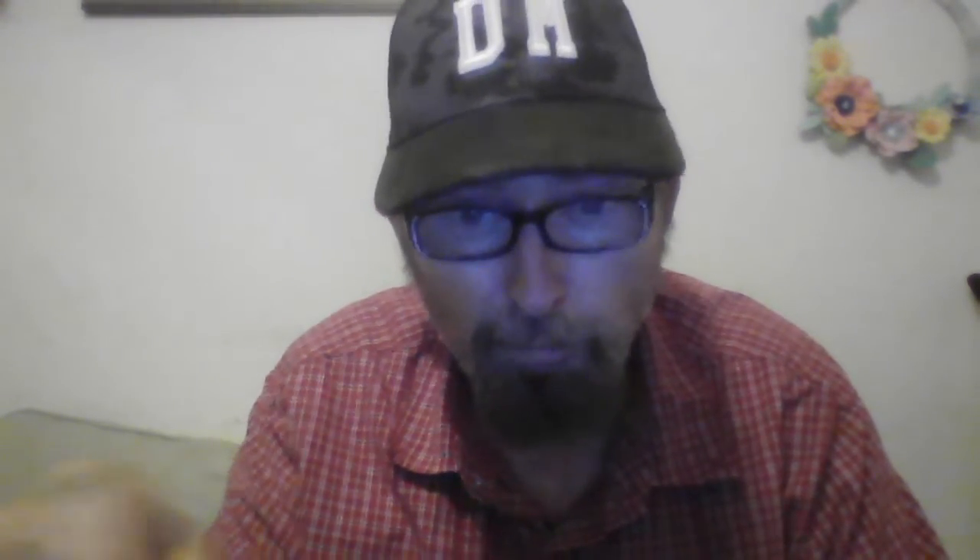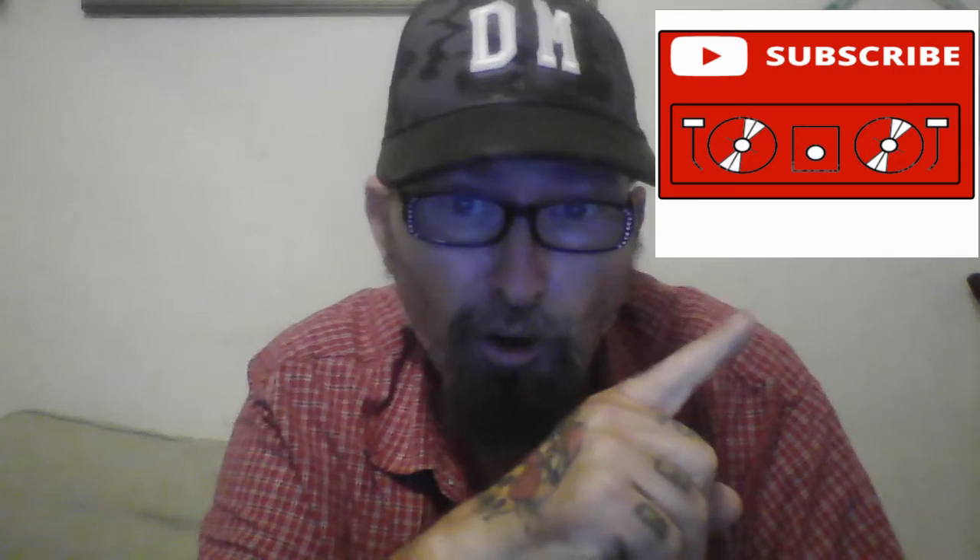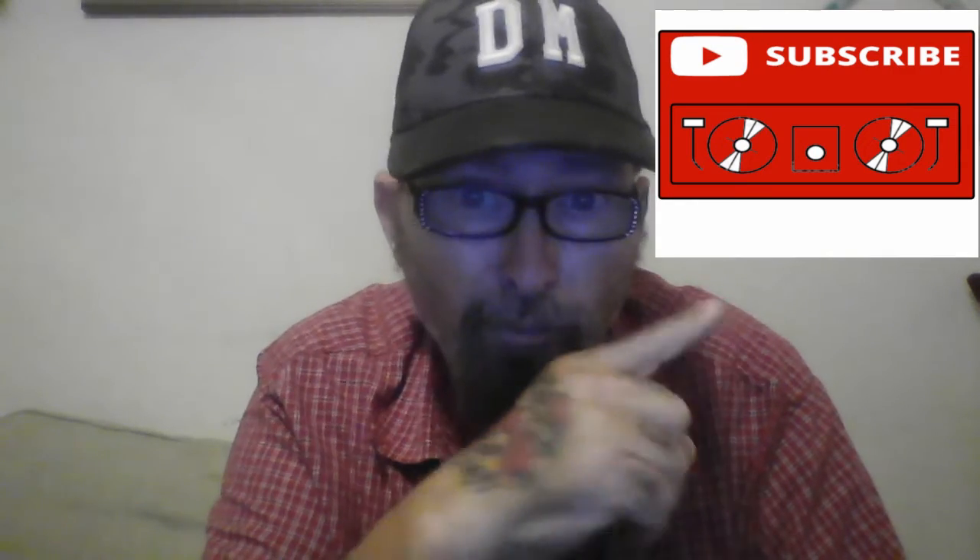Leave a comment below what you think of all the devices — so far they're good. Thanks for subscribing to my channel. Go ahead and ring that bell for more notifications for videos like this, smash that like button, and peace out.